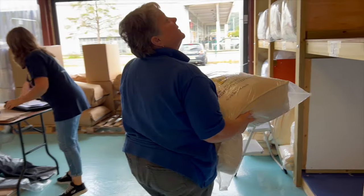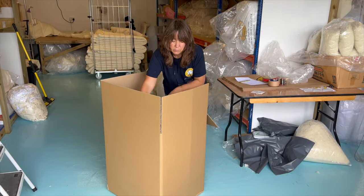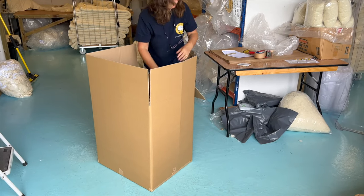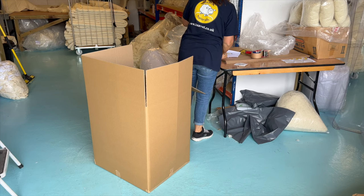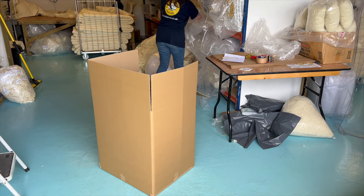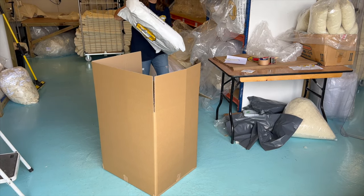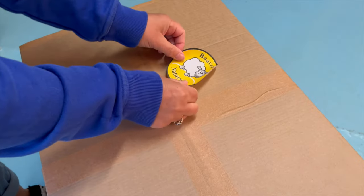Not all of these go out the same day, so they all go into storage. As orders come in, one of the ladies from the office will pick from the racking, pack it, make sure everything is in the right place, and put it into dispatch ready to be collected by one of our couriers — and then it's on its way to you.